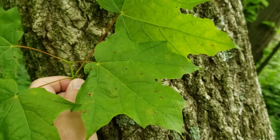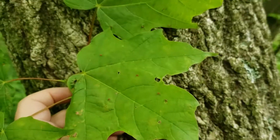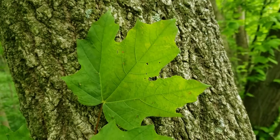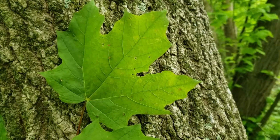It has a simple leaf on a relatively long leaf stem, and the leaves are lobed and normally five-lobed — two smaller lobes at the base and then three larger lobes at the top.